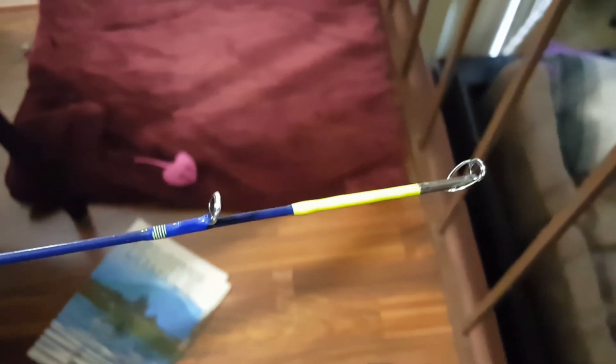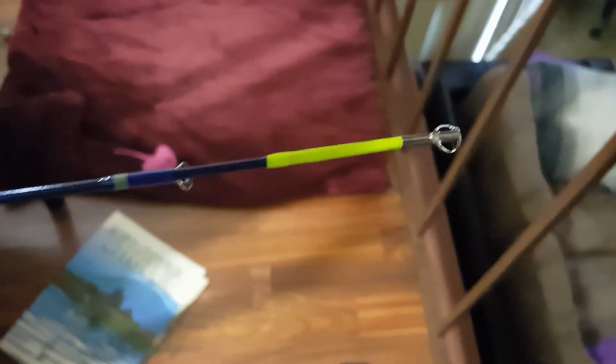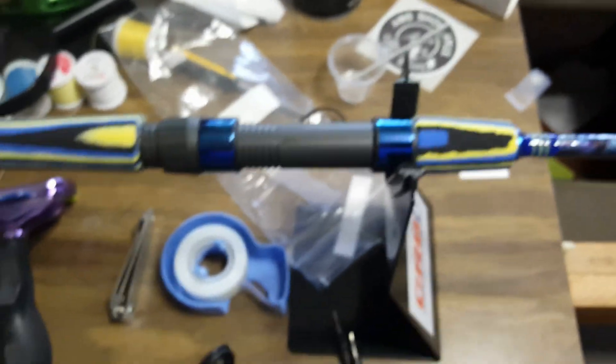This one was built for someone who's getting a little older and doesn't have the greatest eyesight, so that's a bright neon tip — like a brand new tennis ball. When you get a little something nibbling, it's really easy to see. Had fun building it, hope they're gonna like it. It's Christmas morning so we're about to find out later!